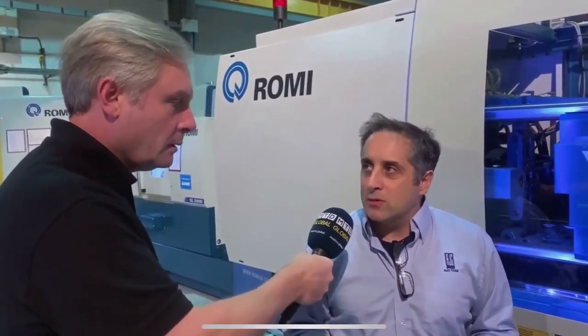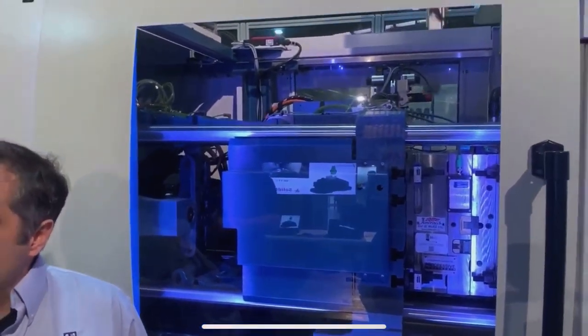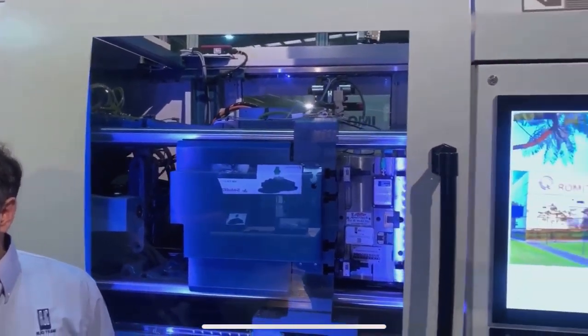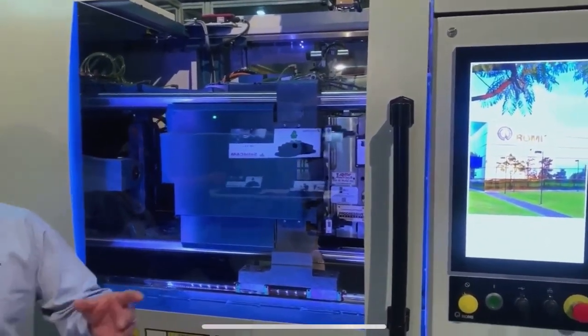Keeping the actual mold tool itself at the critical temperature — every plastic has its own critical temperature at which we need to process it. The plastic's coming through at about 230 degrees — this material is polypropylene and it's generally 230 degrees. The mold tool is at 40, or 39.9 at the moment, and that's what we're measuring.